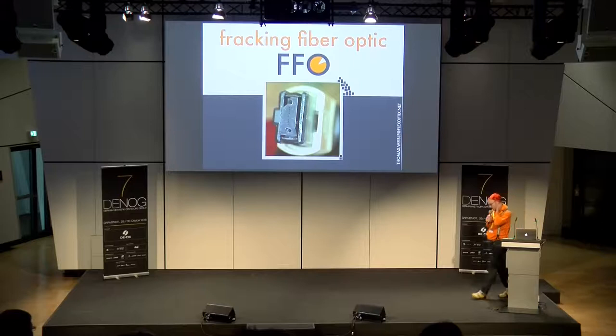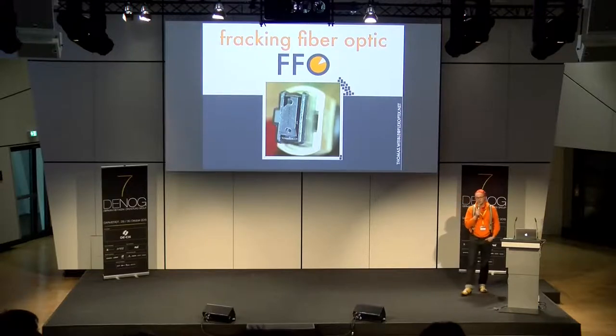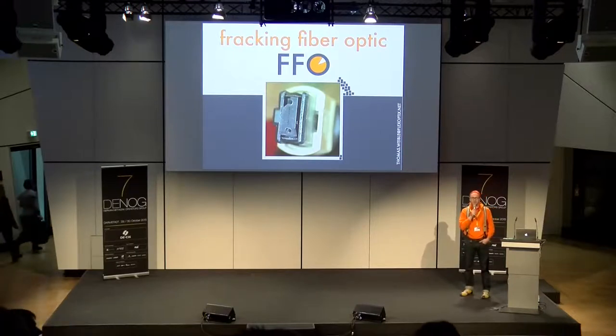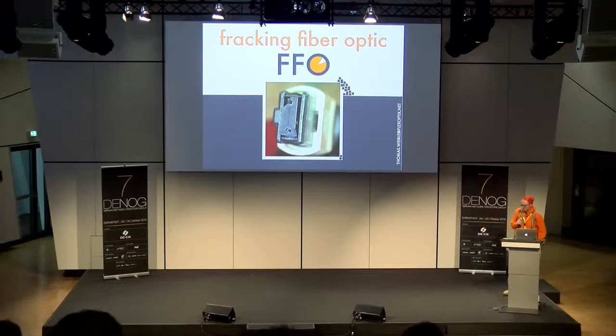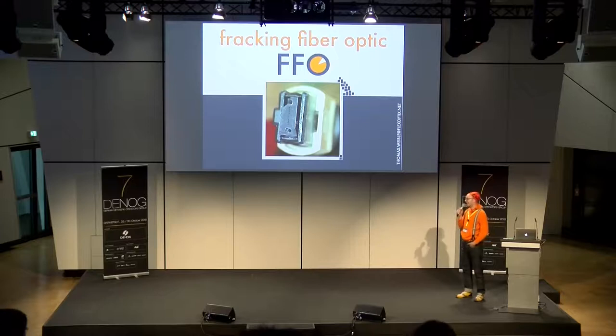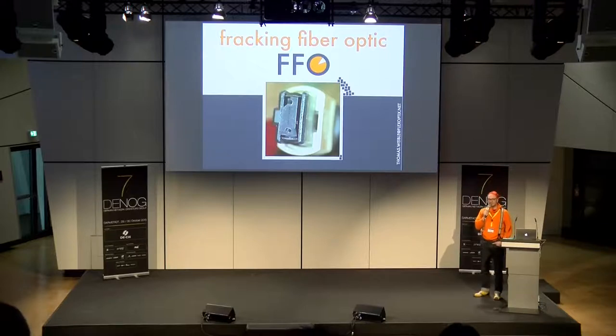Fracking fiber optic. I prepared a presentation about fiber optic plugs because I got feedback asking whether there are any native English speakers in the room — so we can do it in German as well. No native English speakers, then we'll do it in German.